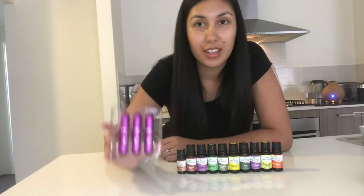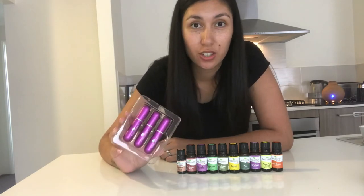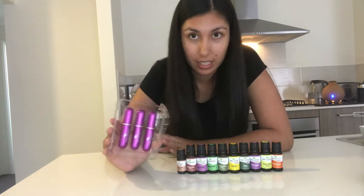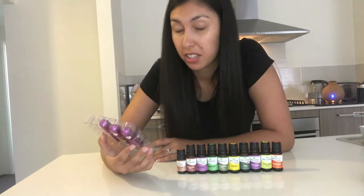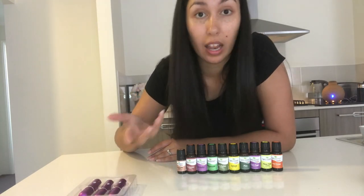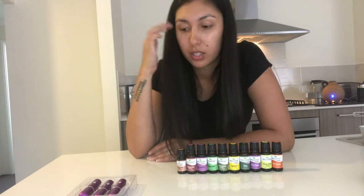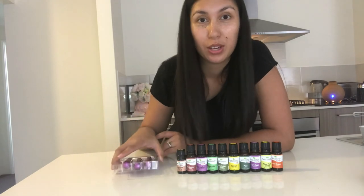There we go — those are the three inhalers I made today, and they were actually really fun and really easy to do. I was kind of scared by them because I'm not an essential oil expert — I'm really a newbie. If you have any recipes that you love, please put them in the comments, and I will list the recipes I used in the description box. Hope you guys have a great day and I will talk to you in my next video.